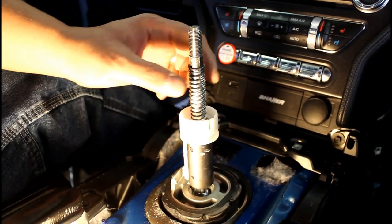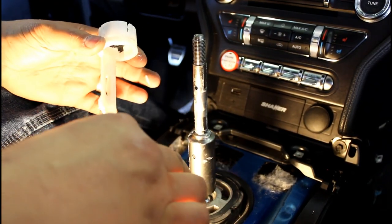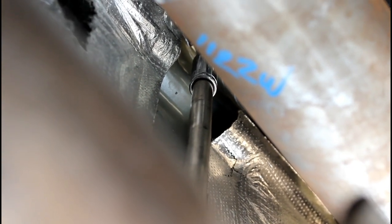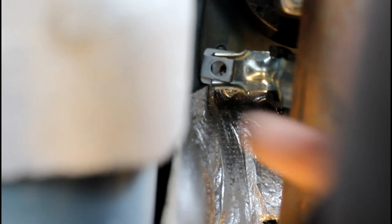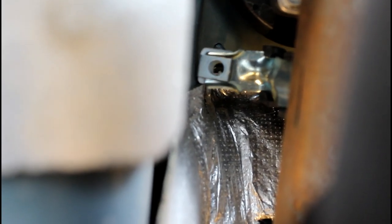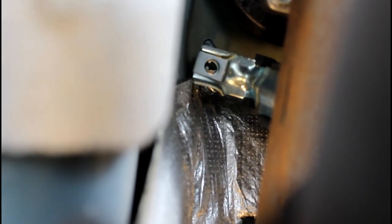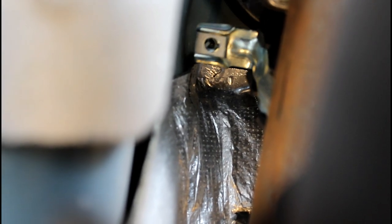The last two steps up top: pull the spring and pull the reverse lockout. Now go under the car — use an extension and a deep-well 10 millimeter socket to remove the two nuts that hold the back of the shifter to the car. The bracket will still stay up there because of the little metal square bracket. Just pull down till it pops off, then pull it off the back of the shifter.